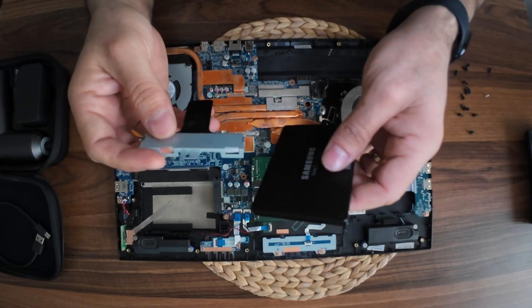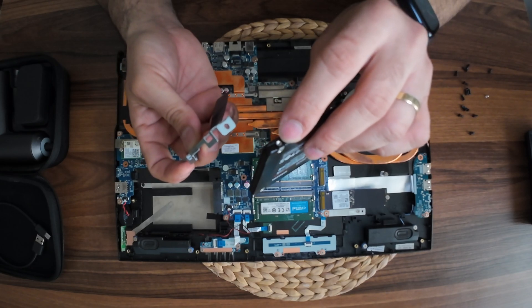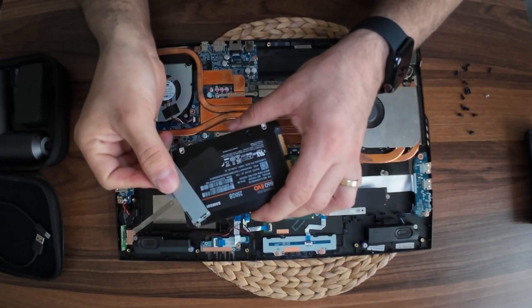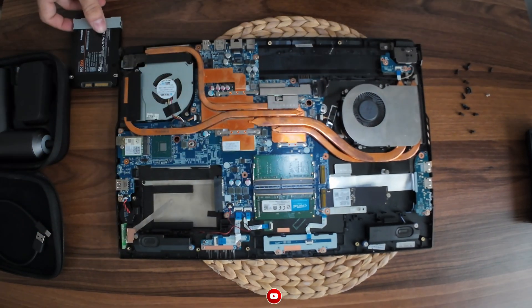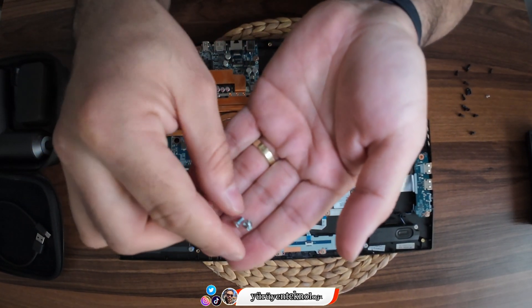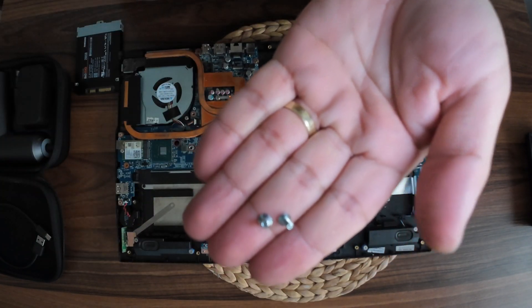This is a part. We will take it with you. The hard disk will be packed. As you can see, the hard disk is standard like this.